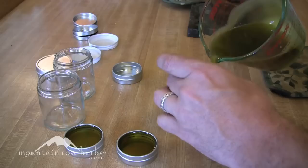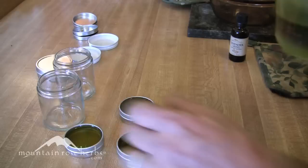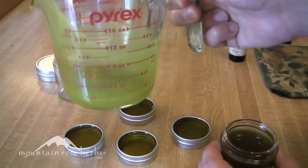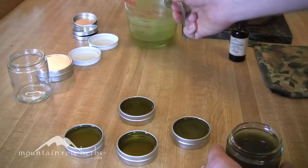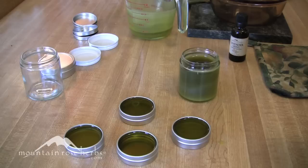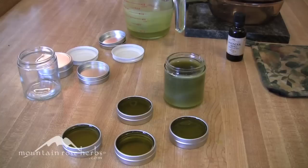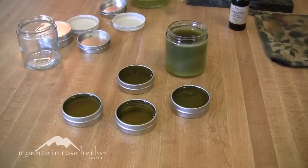Make sure your jars are open and ready to go, because you have to be quick. If a lot of your salve hardens before you finish, you can just pour it back into your pan and remelt it — so you're not in dire straits. I like to pour in small batches. There's a little bit left over here; I'll remelt that and put it into another small tin. I always have extra containers on hand just in case.